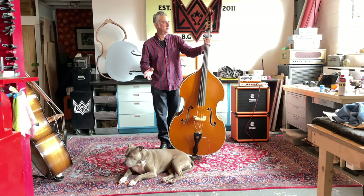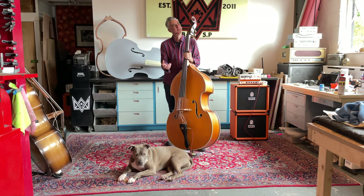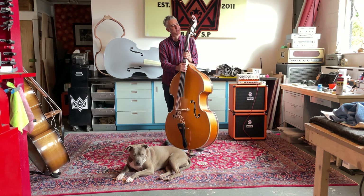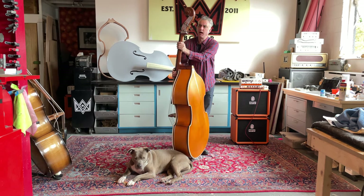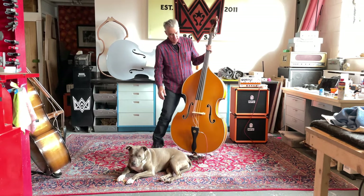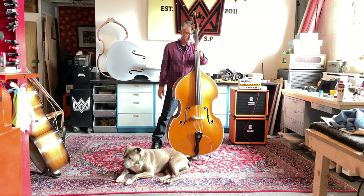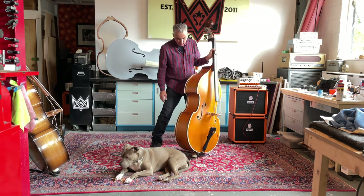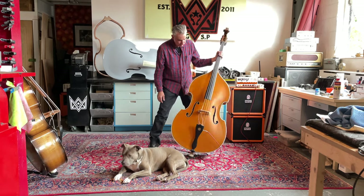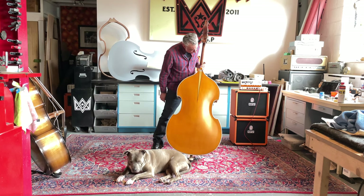It's got similar properties to the maple. It's a little bit warmer, less punchy. And this bass has a nice warm sound. I did this one in like a late 50s Gretsch orange with ivory and black, and a little bit of gold pinstriping just to detail the edges. It has a gold scallop on the back.